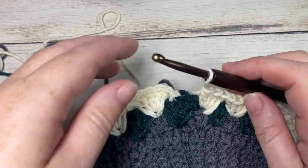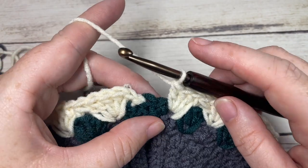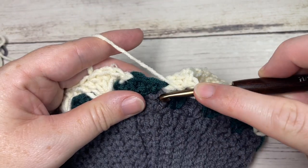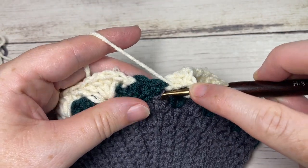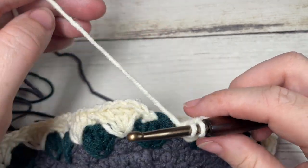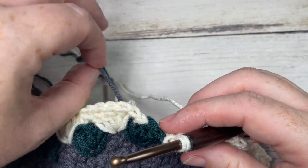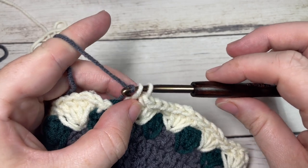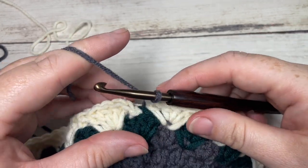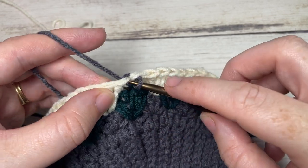At the end of Round 4, finish the round by working a double crochet stitch down into the middle double crochet of your shell stitch below, switching back to Color A in this final stitch. Then join with a slip stitch into the first double crochet.